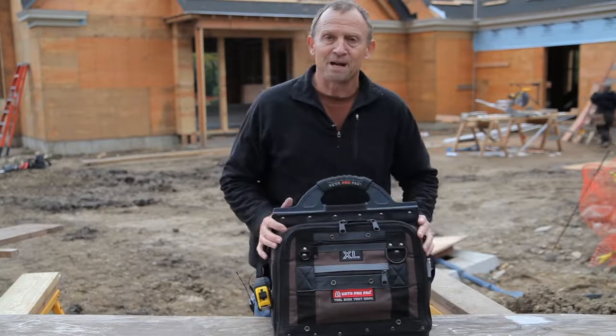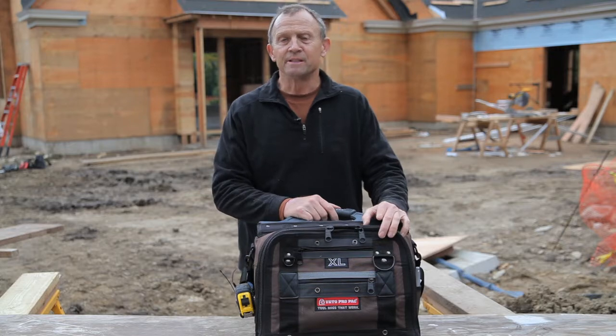All Vito Pro-Pak bags are job tough and come with a five-year zero downtime warranty.